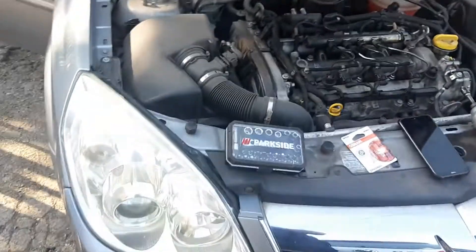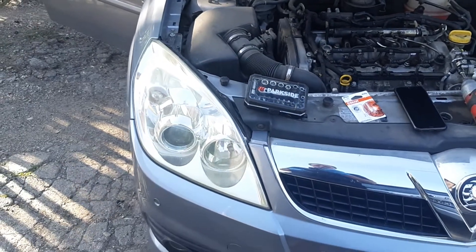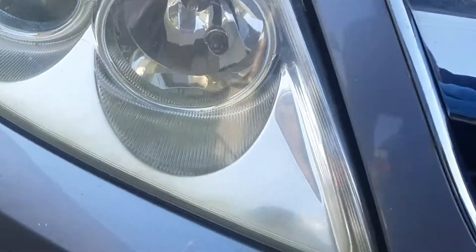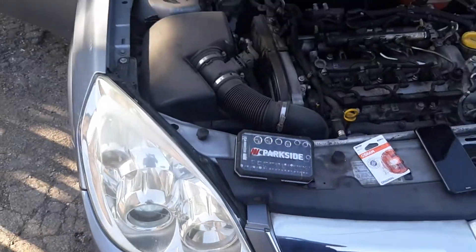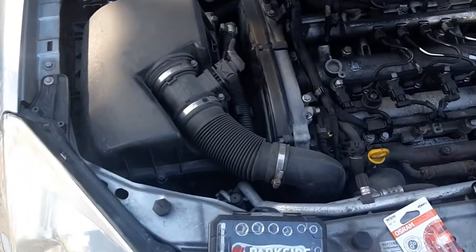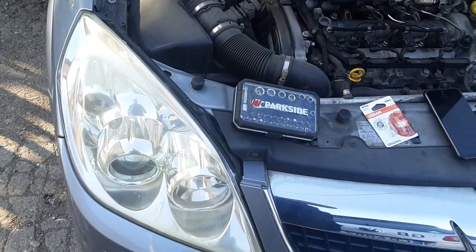Hello, me fixing everything, and because there is always something to be fixed, today I'll show you on a Vectra C how to replace the parking light — this one right there on the side of the air filter. It doesn't work; it's showing a parking light fault.